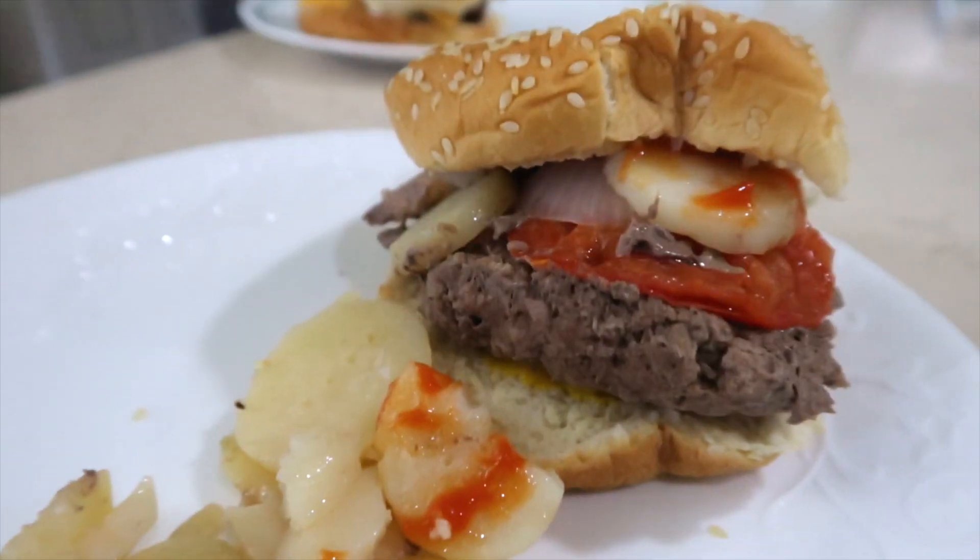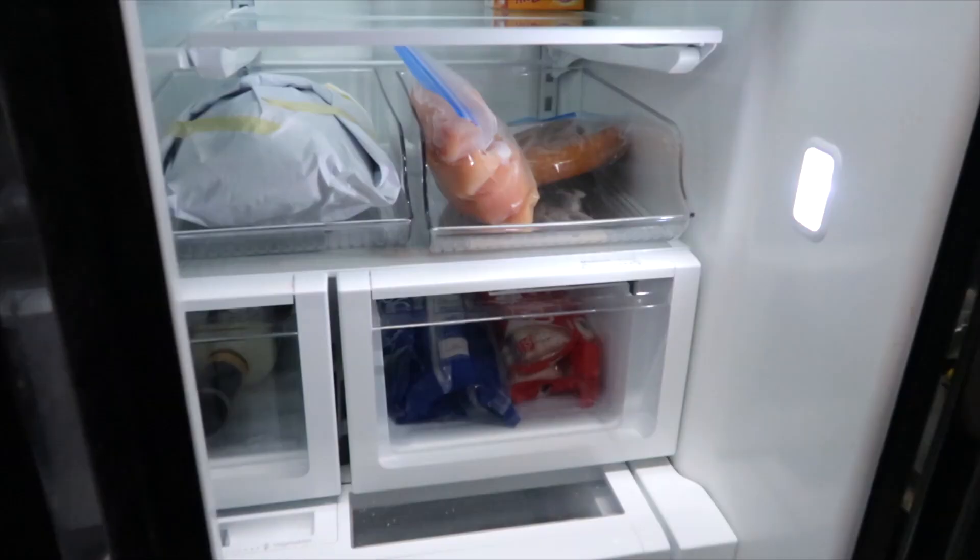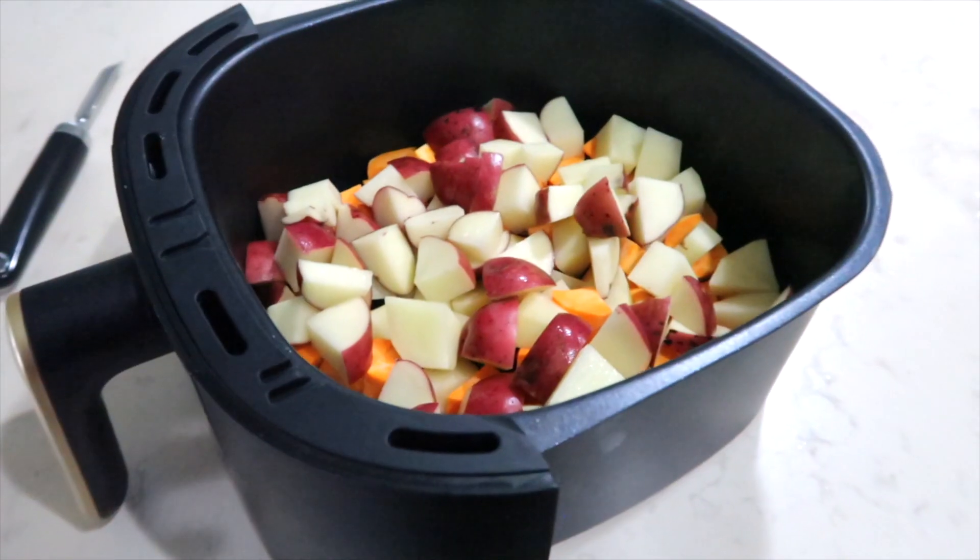I am making six meals for under $12. How am I doing that? I am going to be getting a lot of help from my pantry staples.